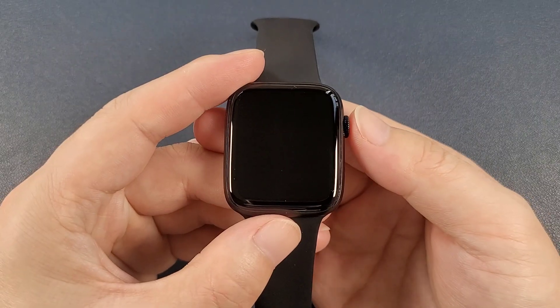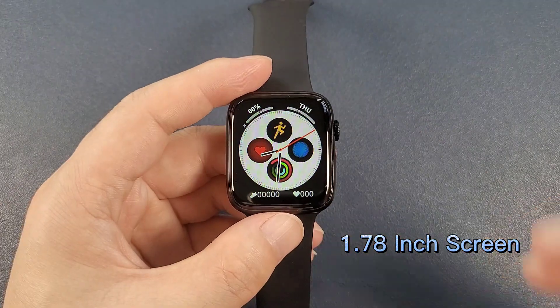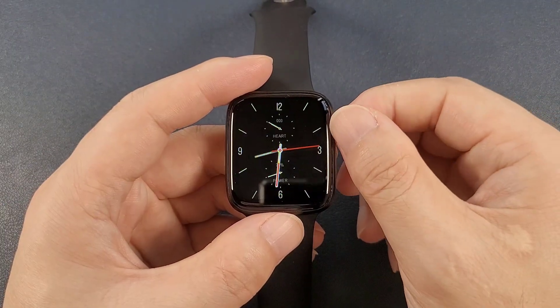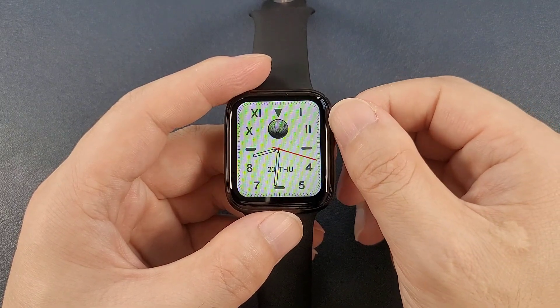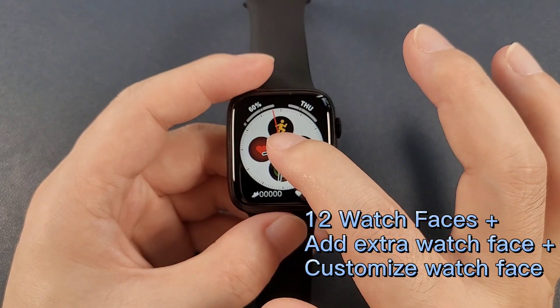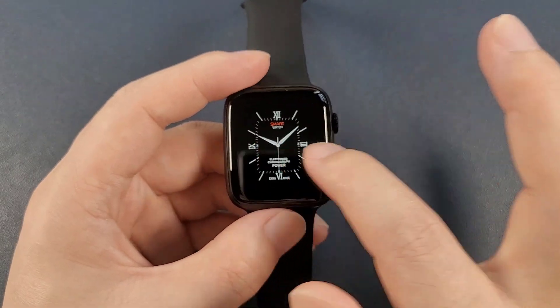Now let's power on the watch. First, let's check the watch faces. Inside, it has a total of 12 watch faces. We can also hold the screen, then we can change the watch faces.